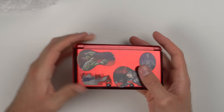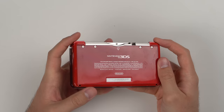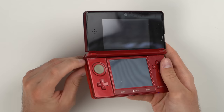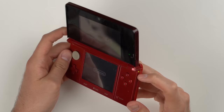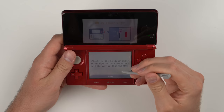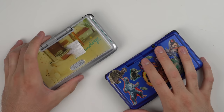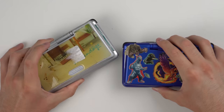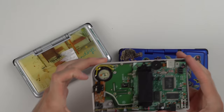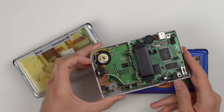We also have this 3DS, which is the most valuable console in the lot. It doesn't look too bad but has some scratches and stickers. And wait — it's cracked right there, a big crack. And the 3D slider is missing. The touchscreen seems to work but I can't advance past setup without the 3D slider. The plan now is to open up the 3DS and 2DS and see if I can get these two working since they're the higher value items.